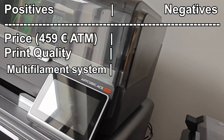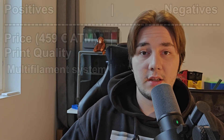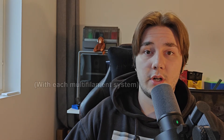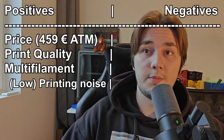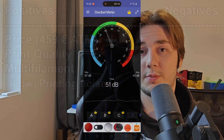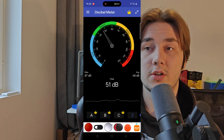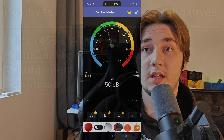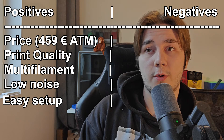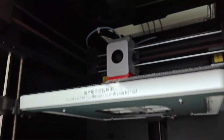Another positive is the multi-filament system itself — it comes with drying built in. Most multi-filament systems I've seen don't include drying during printing, and dedicated dryers for those systems cost extra. This one lets you dry four filaments and print at the same time, which is a great plus. The Anycubic may even be quieter than my K1C while printing — it's basically the same as someone talking in the room, so with headphones it shouldn't be an issue. Setup was also really easy.